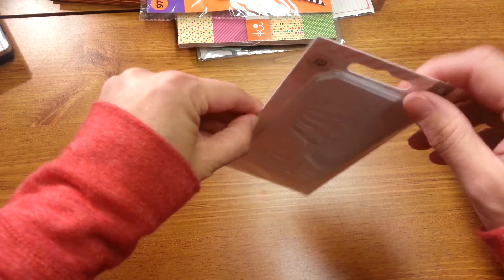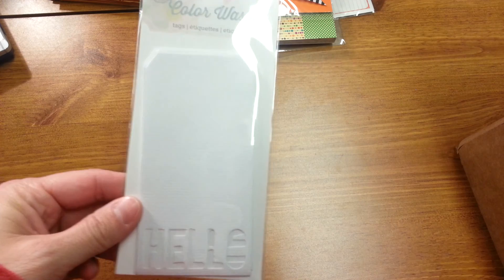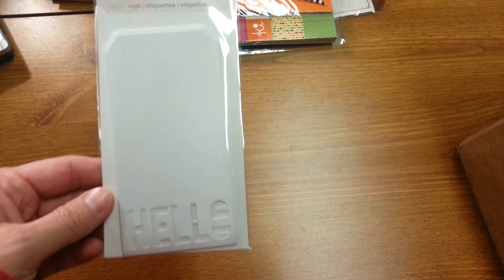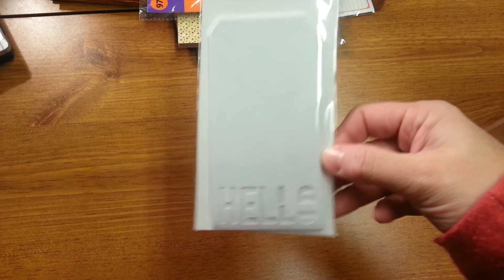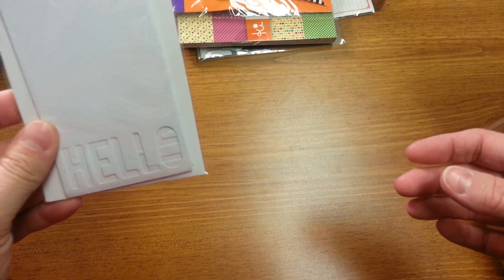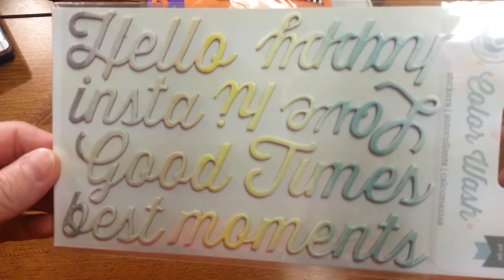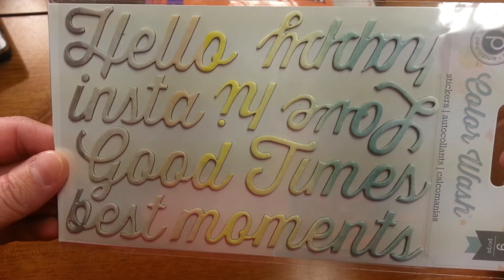And then from Cherry on Top, I just got a few things. I got some of the color wash line — I just picked up the items that Two Peas didn't have, so between the two orders I had everything I wanted from the line. These are the tags — there are eight of them. And these are really cute chipboard stickers. And I got the borders, they're called banners — there are eight of them in here as well, like a vellum or plastic material.